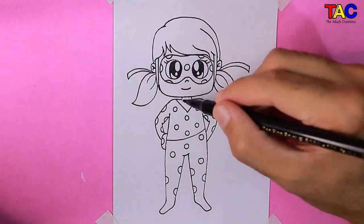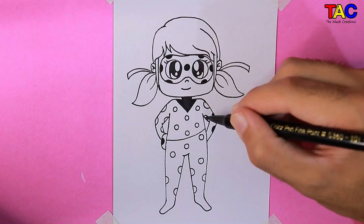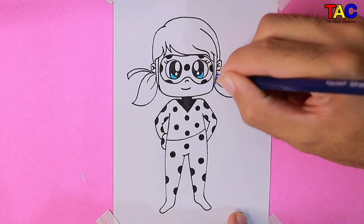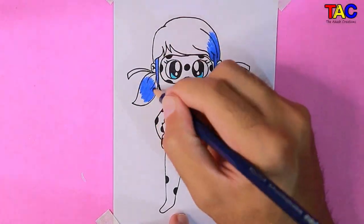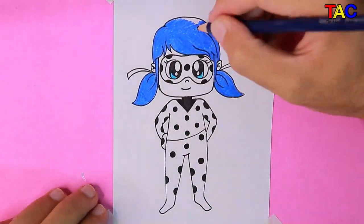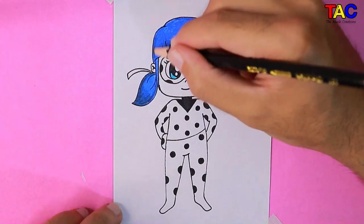Let's color. Marinette Dupain-Cheng is the main protagonist of Miraculous, Tales of Ladybug and Cat Noir. She is a student in Miss Bustier's class at Collège Françoise Dupont in Paris, France, and a budding fashion designer who wants to have her own brand one day. With the Ladybug Miraculous, when inhabited by Tikki, Marinette transforms into the superheroine Ladybug, who gains the power of creation in order to stop Hawk Moth and his akumatized villains.